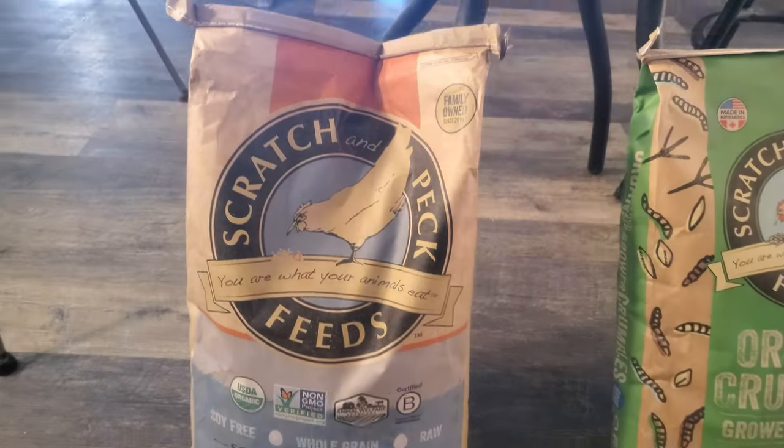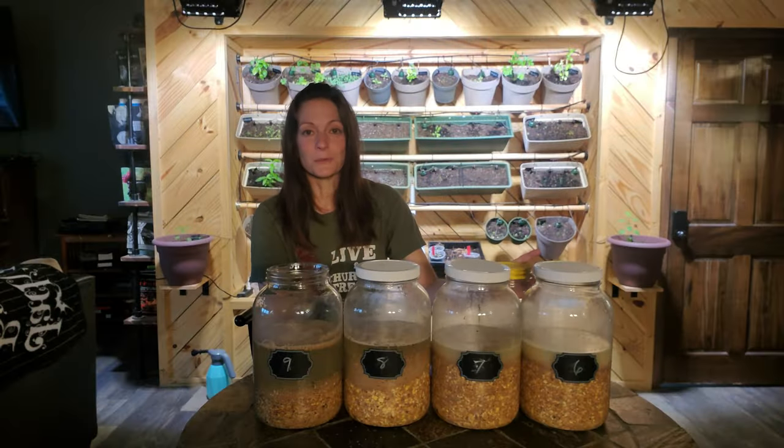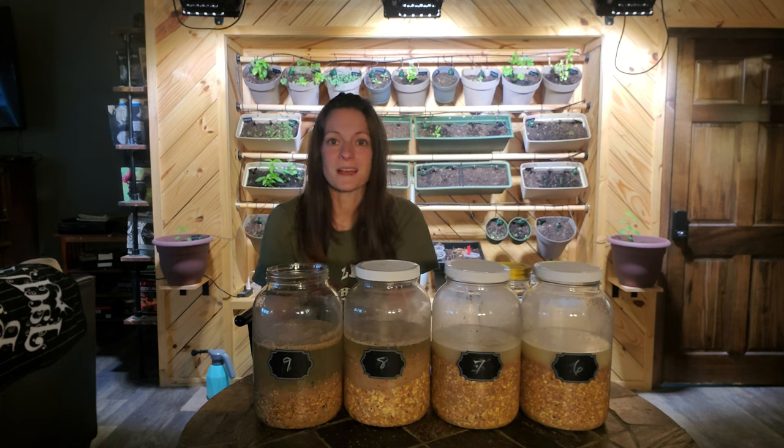I personally use Scratch and Peck Feeds organic grower mash — I'm not sponsored by them, I just really like their products. I use a grower versus a layer feed since I feed for an entire flock and have a rooster and non-laying hens that don't need the extra calcium in layer feed. I make sure to have extra calcium supplements like oyster shells, and I sometimes reuse their own eggshells as a calcium supplement, available at all times so laying hens get what they need.